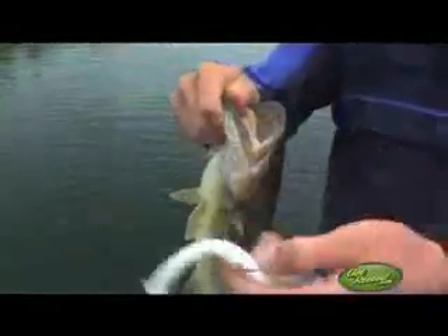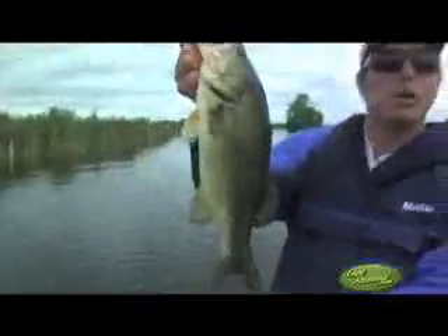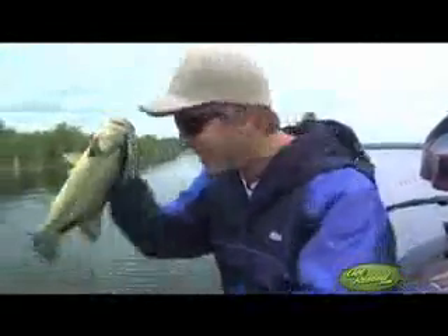That is awesome. Good old soft plastic swim bait. That's a solid two pound plus fish — I'll take that any day. Right on, let's keep going.